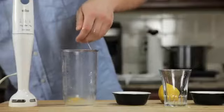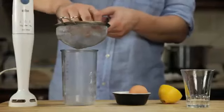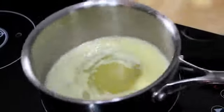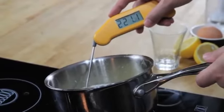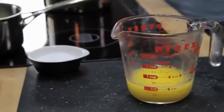We start by combining an egg yolk, a teaspoon of water, a teaspoon of lemon juice, and a pinch of salt in the bottom of a blender cup. Next, we melt a stick of butter on the stove top until it's completely hot and bubbling — it should register about 220 degrees Fahrenheit with an instant read thermometer. Pour that butter into a glass measuring cup.